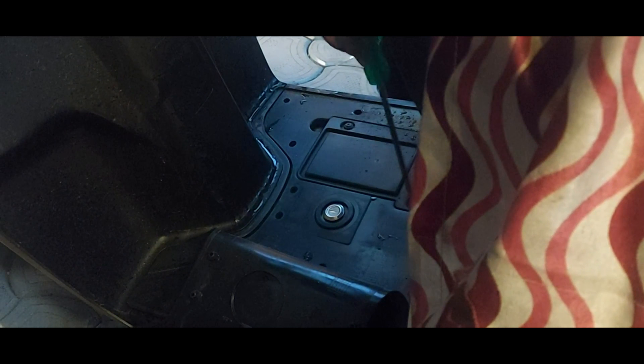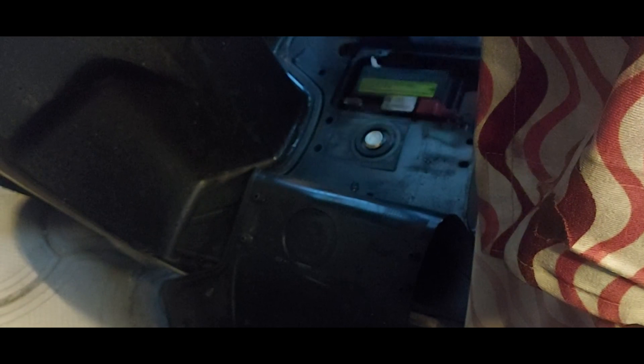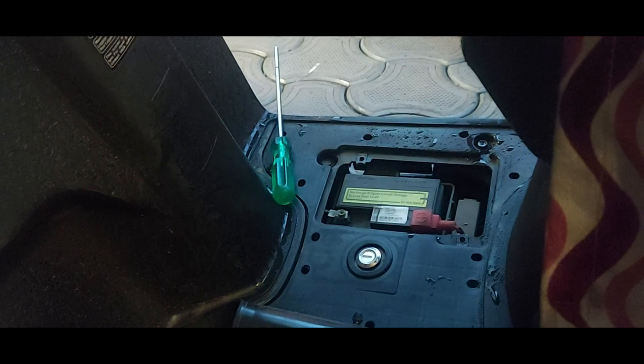You need to remove these two screws — one and two — to remove the alternate battery. Now we are going to replace the alternate battery. For that, we need to remove these two screws. After removing the two screws, the battery cover has been removed.